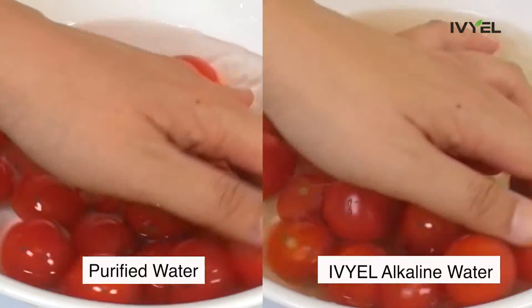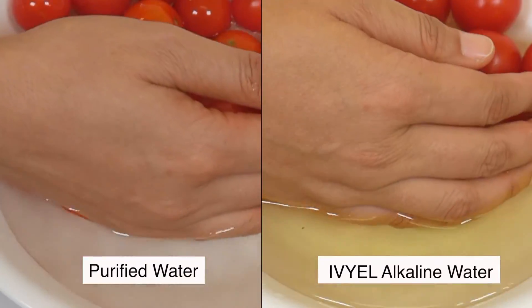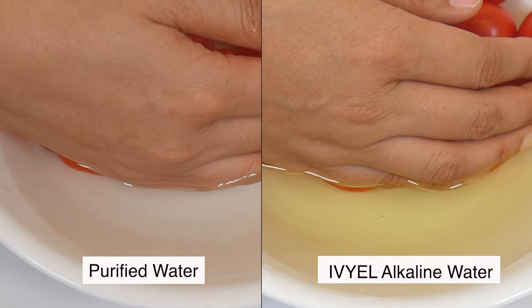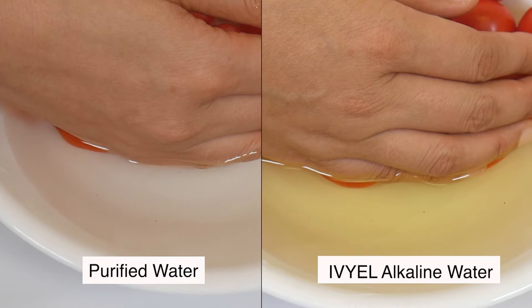Washing with normal purified water makes the water almost transparent. However, with IVL's alkaline water, you can see with your own eyes that the water turns yellow after washing away the wastes that were not washed with purified water.